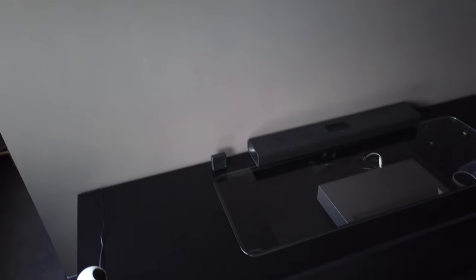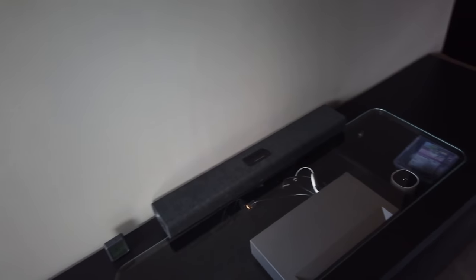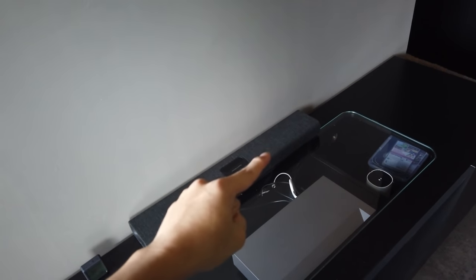We'll be going through some of the top-up stuff that we purchased for the living room. Let's get started.